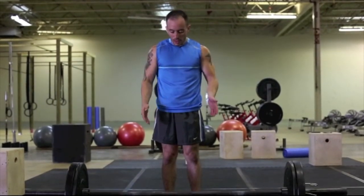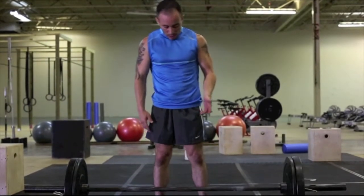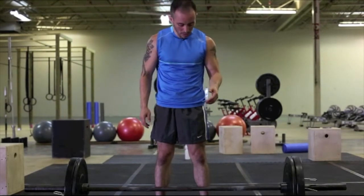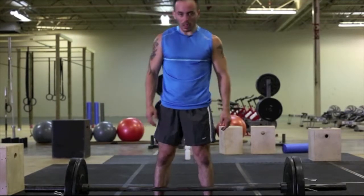When you approach the bar, you want to get close to the bar, stand about shoulder width apart, and you pretty much want to have the bar almost touching your shins. It's common when people start doing this that they do hit their shins sometimes, so just be careful about that. But again, I want to be as close to the bar as possible.